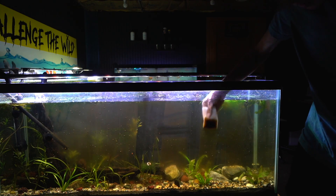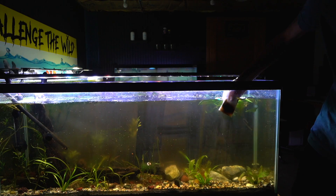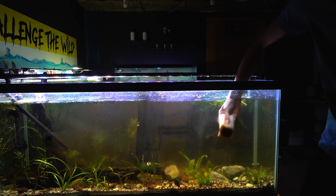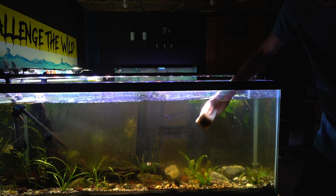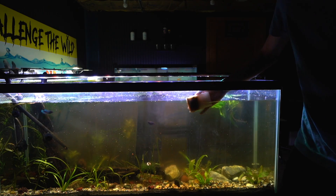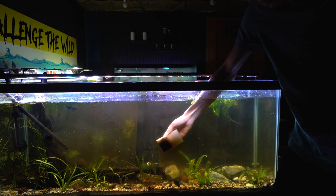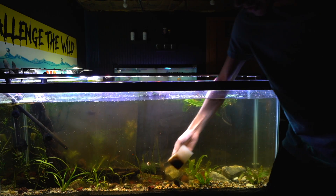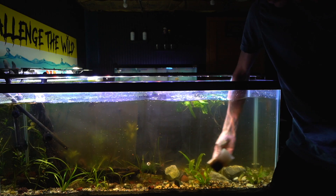We've got to keep scrubbing and getting all this nasty stuff off. You do want to make sure you do this at a minimum of once a month. I left this tank for about two weeks without any maintenance, and that's why these stains are this bad. If you leave it for too long, they can become hard stains and it can be almost impossible to take off. Using these algae scrubbers — check them out at wildpetsupply.com — I'm going to do a quick time lapse of this so it's a little more satisfying.